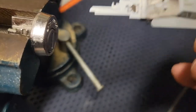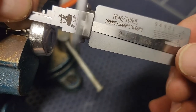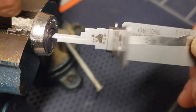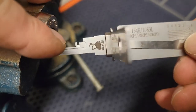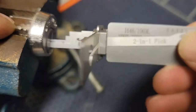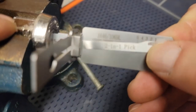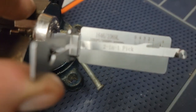You can insert this — when you insert this, you want to make sure that you're in the number one spot, all the way up high. If you come down, your lifter is going to be in the way. So get it all the way up in the number one spot. Insert it, make sure it's all the way in. Slight turning pressure.